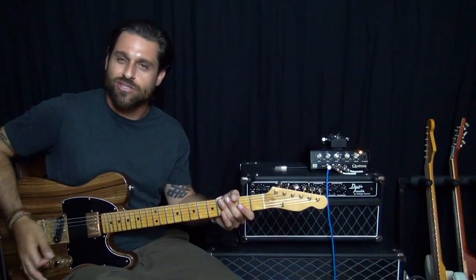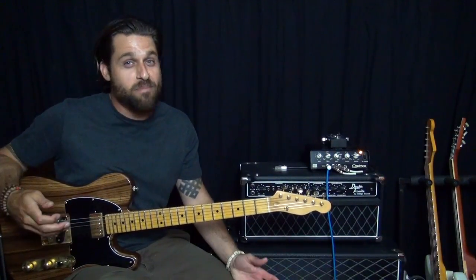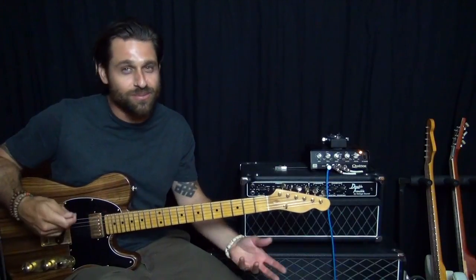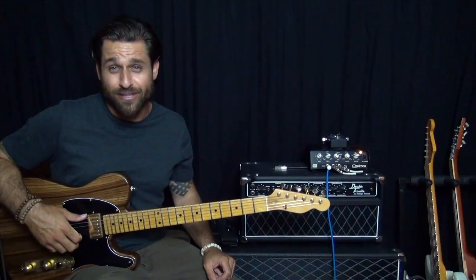You need to get a little bit of distortion. Most guitar players, especially us electric guys, have pedals laying around — a distortion pedal, whatever kind of pedal. So if you have some type of overdrive or crunch pedal,